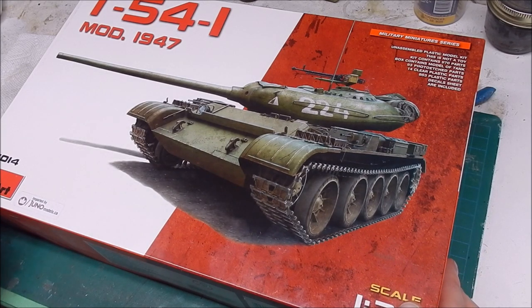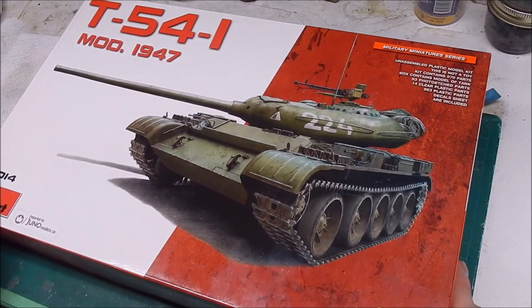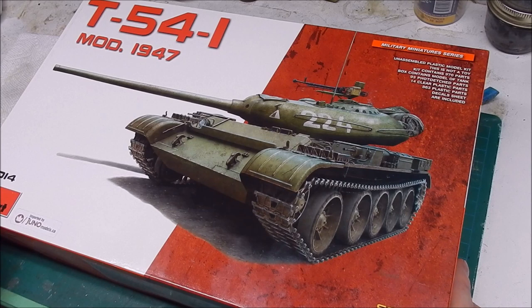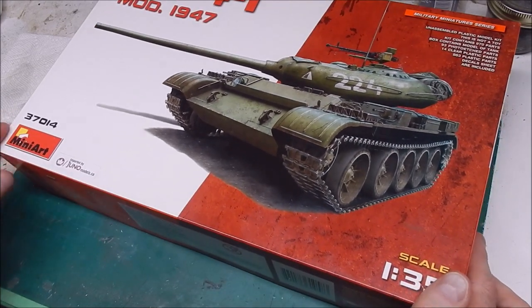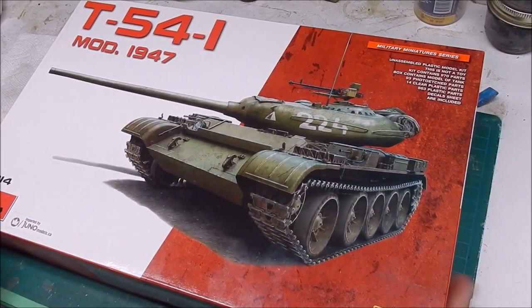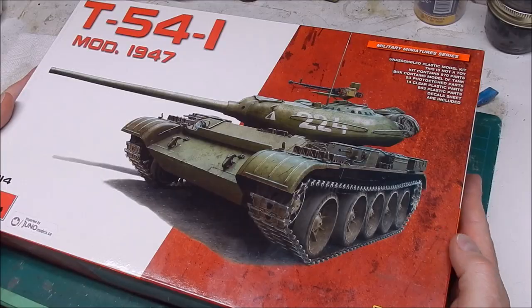Rod's a great guy. He normally carries pre-owned kits — not necessarily started kits, but kits people have purchased and then sold off, or estate sales. His inventory changes all the time. He's also a MiniArt dealer so he can get all the MiniArt stuff. So I picked this up from him and we're going to try and get started.